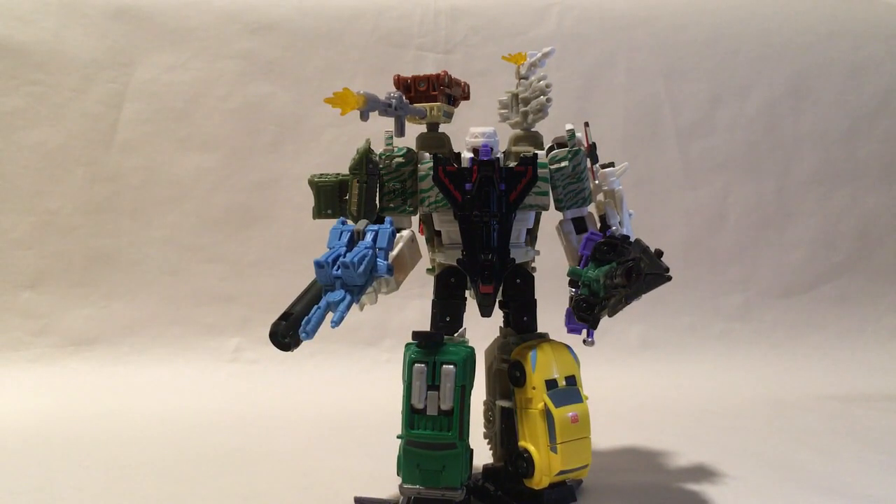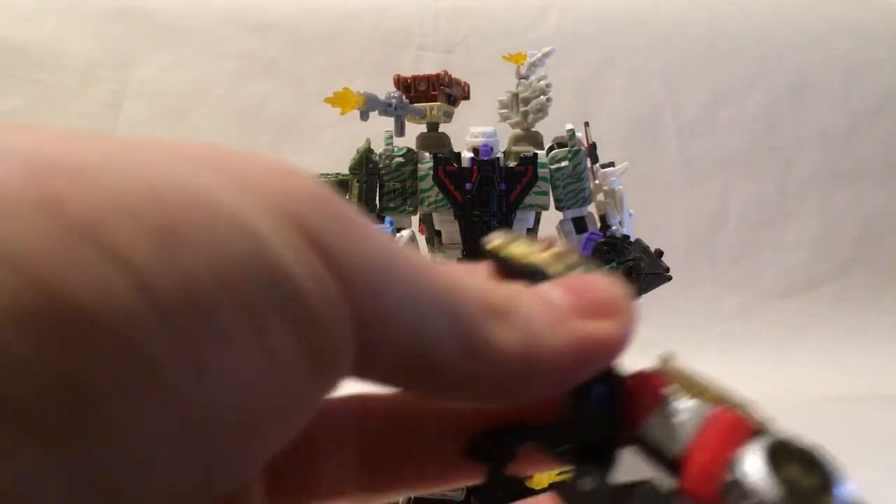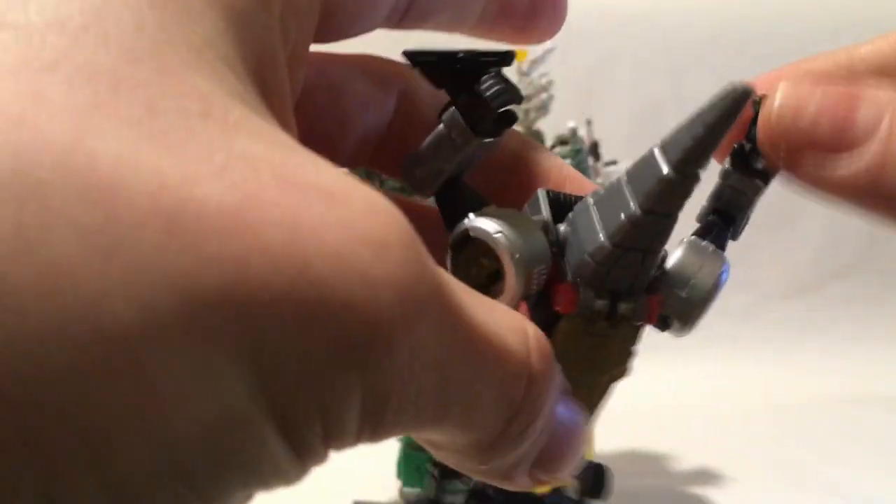The next thing we're going to do is take Slash — that's the best figure I've found for this. Slash is from the Power of the Primes line, the female Dinobot Raptor. Flip open that panel, flip her head in, flip open for that, and have her legs stretched out in this kind of position.